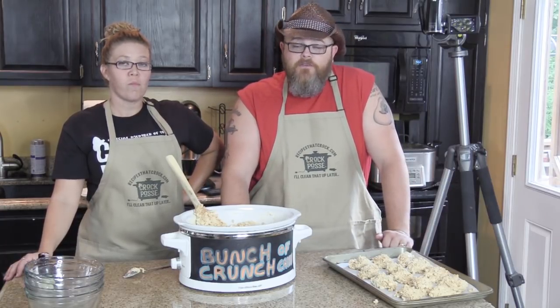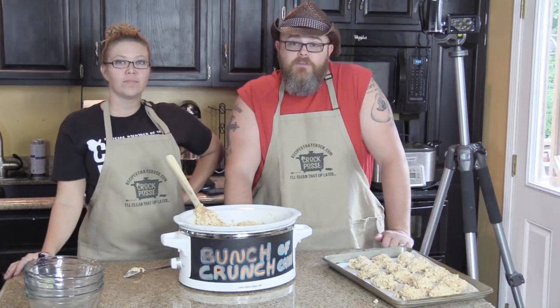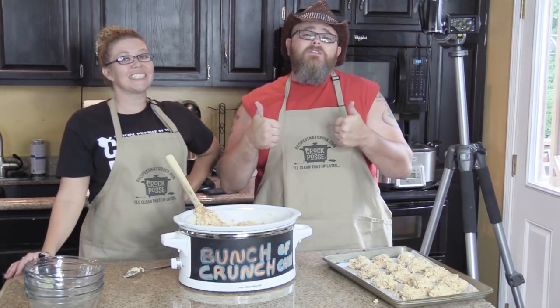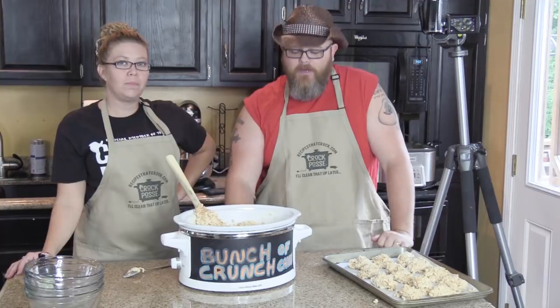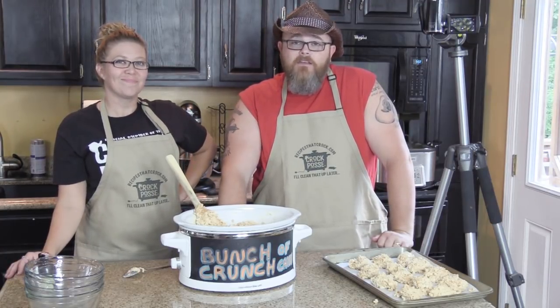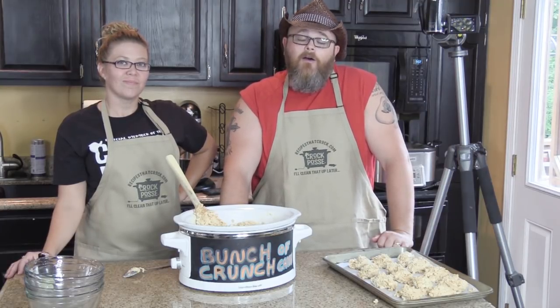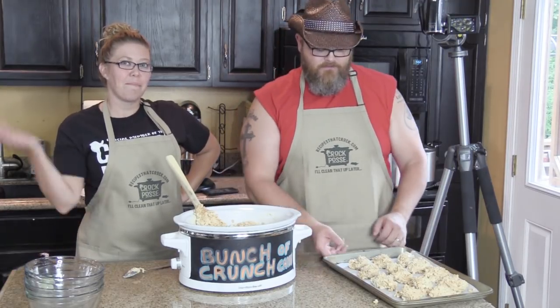We want to thank you for watching another edition of Cookin' Chris's Dishes with the good old boy and Aunt Lou today. If you like what you saw, give us a thumbs up down below. Also, if you have not become a member of the Crock Posse, hit that little subscribe button and welcome to the family. That's all it takes. Y'all keep watching and we'll keep cooking, and all will be well. Bye!